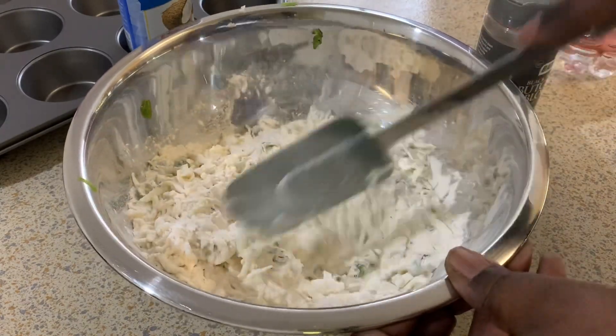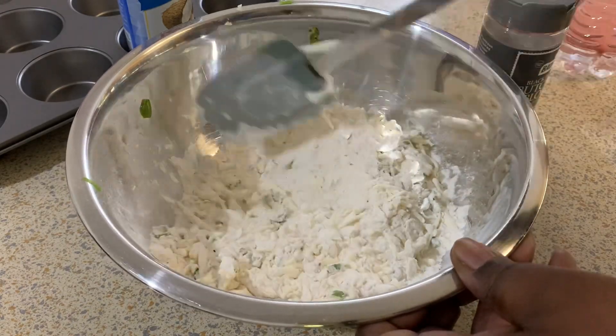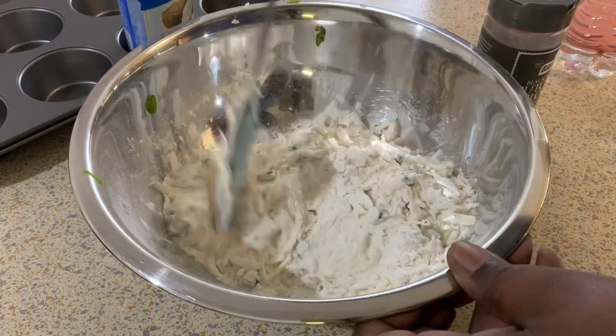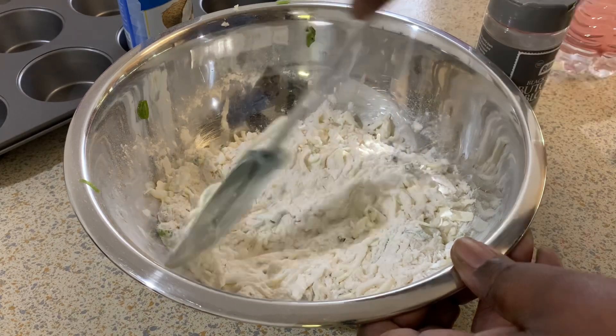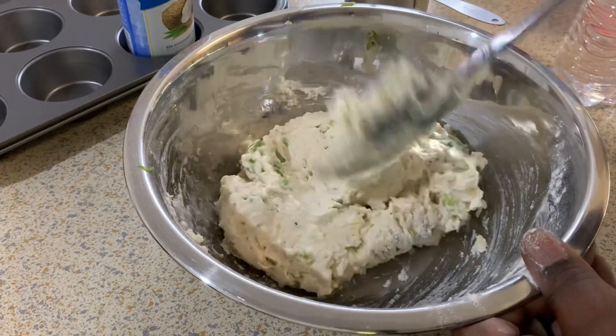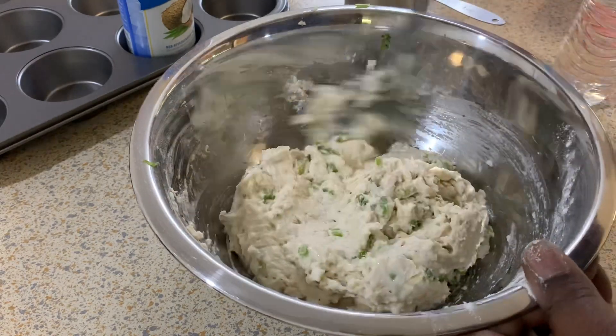I accidentally lost the clip of when I was adding my milk — I hadn't added it yet at this point. This is me just mixing the flour, the cheese, the scallions, and all that together. But I lost the clip when I added the milk. Basically you just add the milk and keep mixing until you get this. It's no rocket science — you didn't miss anything, just add the milk.